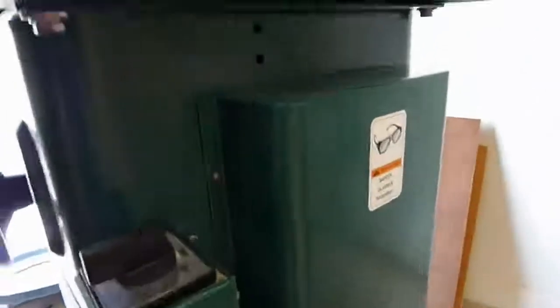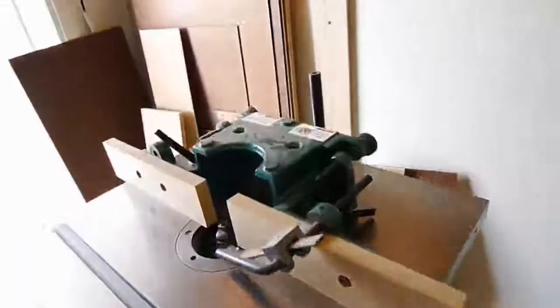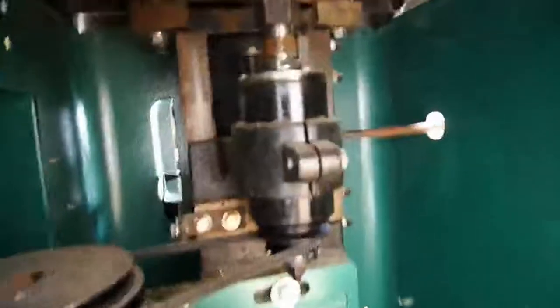This machine is very capable of cutting pretty much anything you throw at it within reason. It's super clean and in excellent condition.